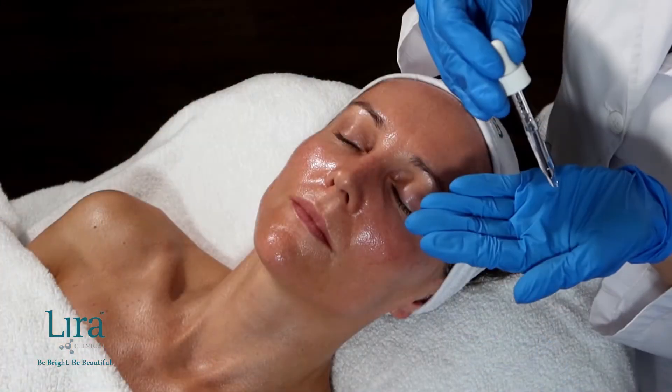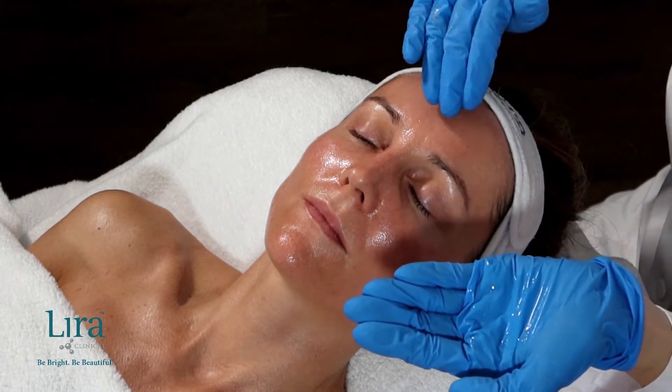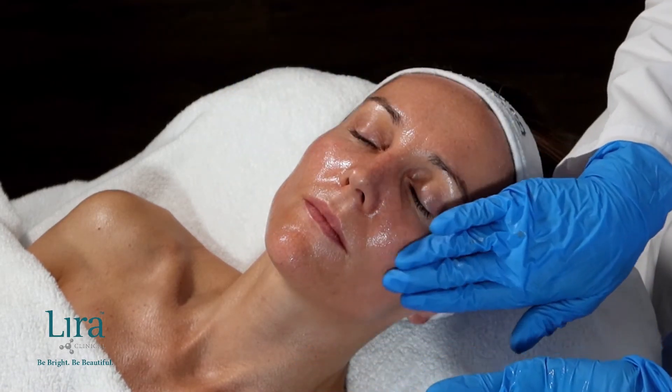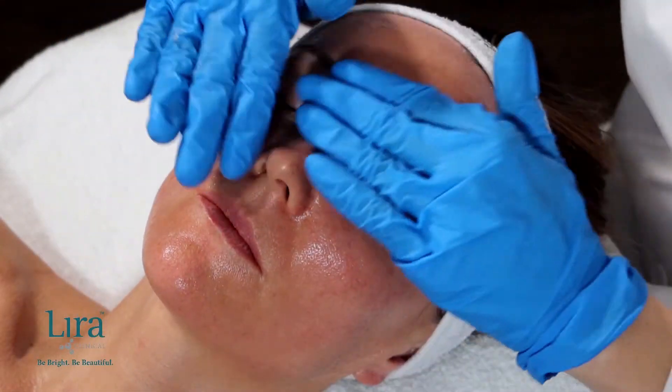Massage half a dropper full of Pure Hyaluronic, working it into the skin until completely absorbed. Remember, this product is very concentrated and a little bit goes a long way.